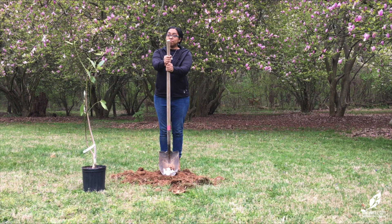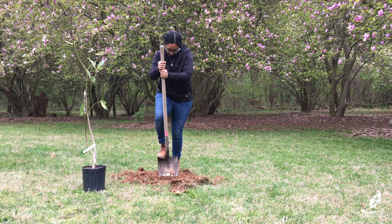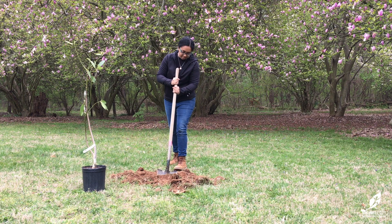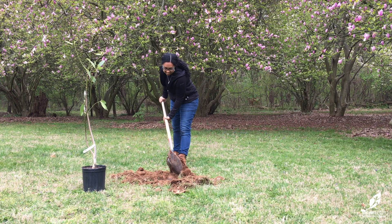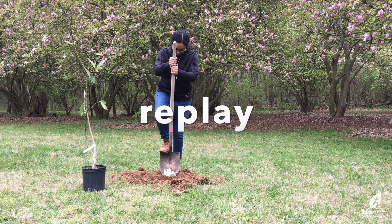Using good body mechanics will help you save energy and remain safe while working with garden tools. With the shovel blade resting on the ground in front of your feet, hold the top of the handle out at arm's length. The blade should be vertical with the earth. Step one foot on top of the blade and carefully jump with the other foot onto the opposite side of the blade, sending your body weight into the tool. This will allow you to take advantage of gravity.